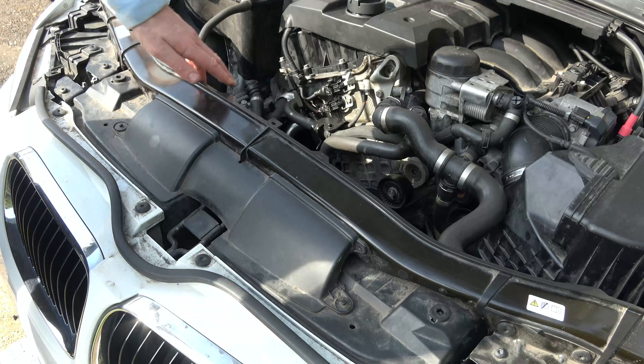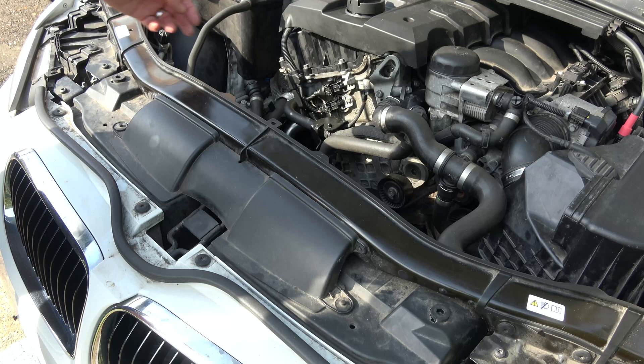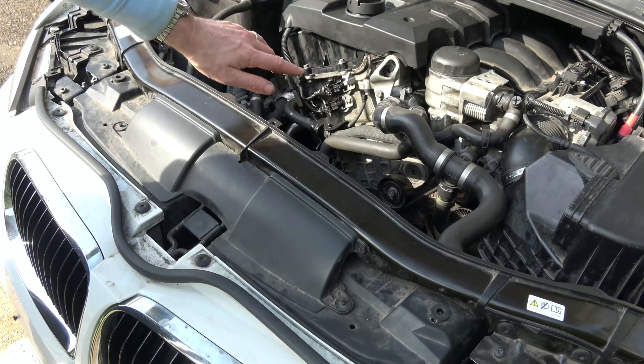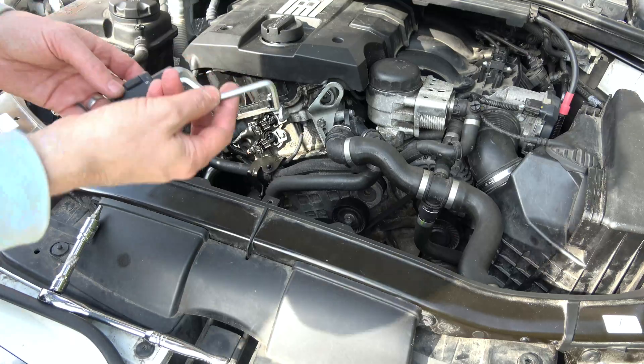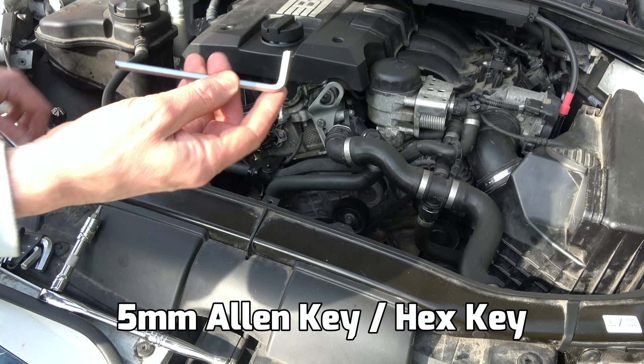Now the intake camshaft sensor is actually this one located here on the right hand side. The exhaust one is over here — this is the intake one. They're actually interchangeable; they're the same part whether it's intake or exhaust. Now it's held in with one little bolt and we're going to need a 5mm Allen key.